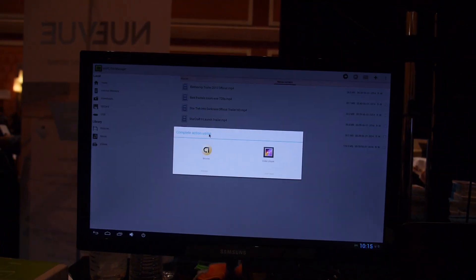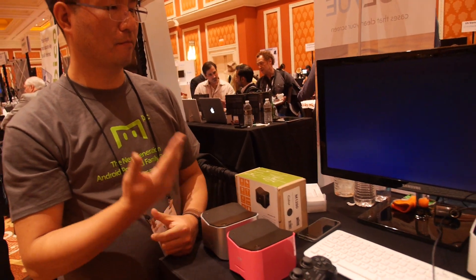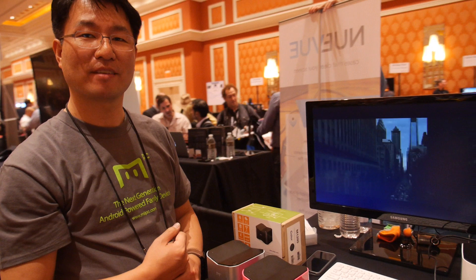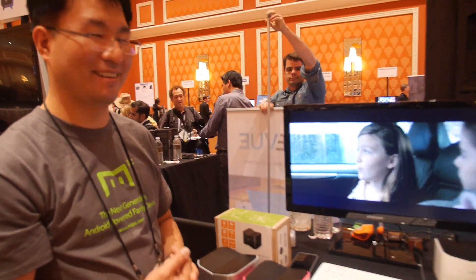Zero Desktop has 20 people — all developers. We don't have a sales person.